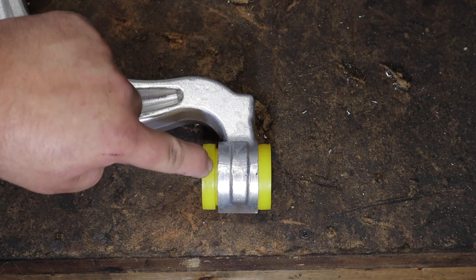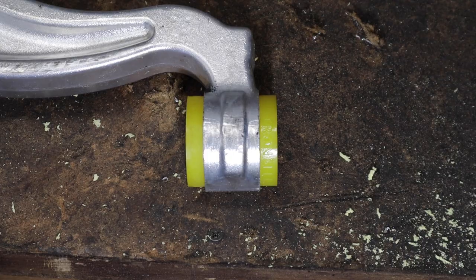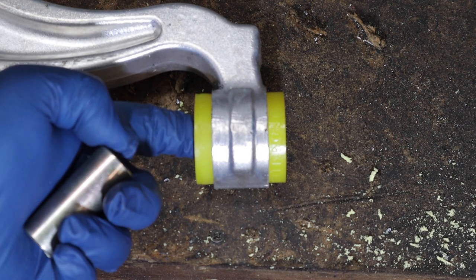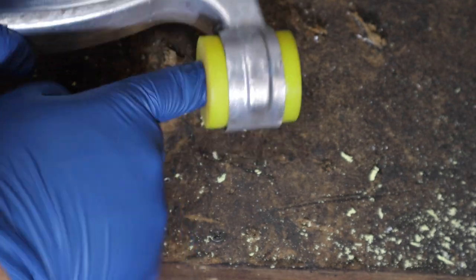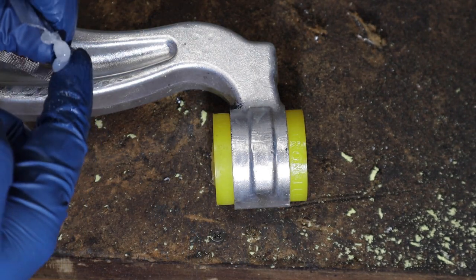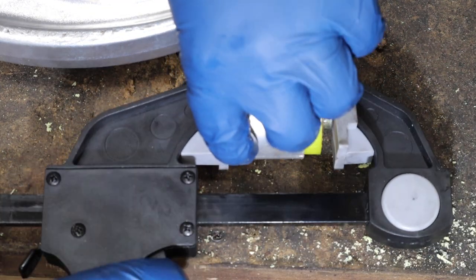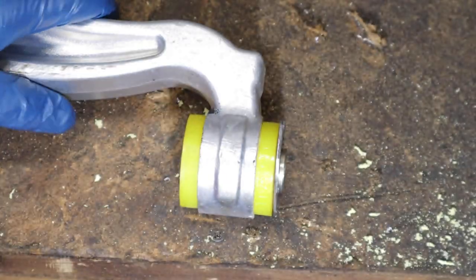I'm going to use my mini belt sander to shave the bushing down. With a little bit of shaving, got it to fit perfectly flush - they fit nice inside, hardly any gap at all. We'll lube up the inside and also lube up the sleeve and get the sleeve put in. Interesting that this grease is clear and not black - the differential bushings' grease was also clear.